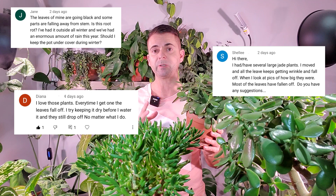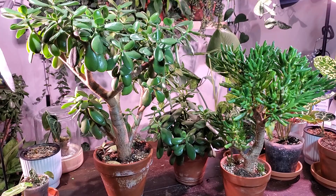Hey it's Jeff, welcome back to another video. I recently made a jade plant watering video and in the comment section there were a few of you that had asked about leaf drop, so I thought I would make a separate video explaining why your plant might be dropping some of its leaves.